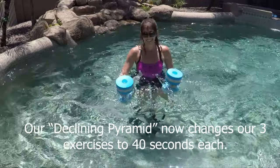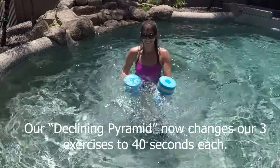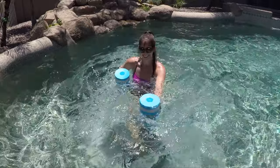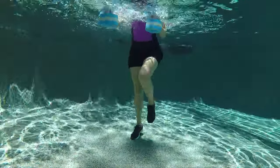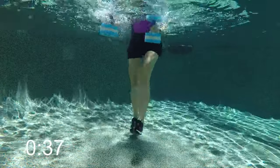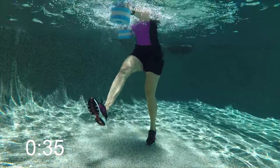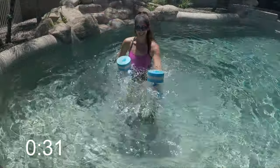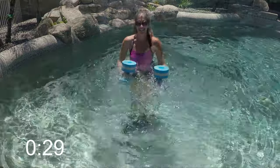Great job! Now we're going to repeat those three exercises in a 40-second interval. Get those arms punching forward right and left — you can either jog it out or do those kicks forward right and left. No matter what you do, think about engaging your tummy muscles, staying really strong, and keeping those shoulders down.